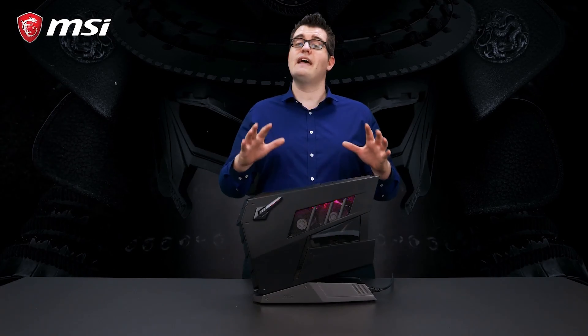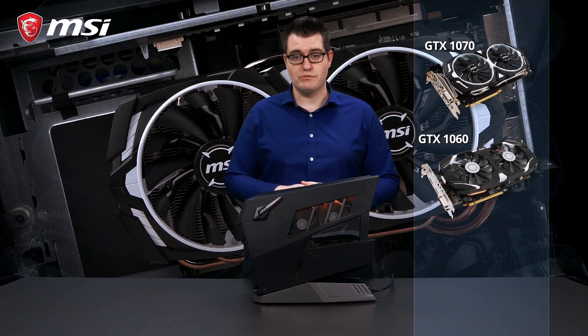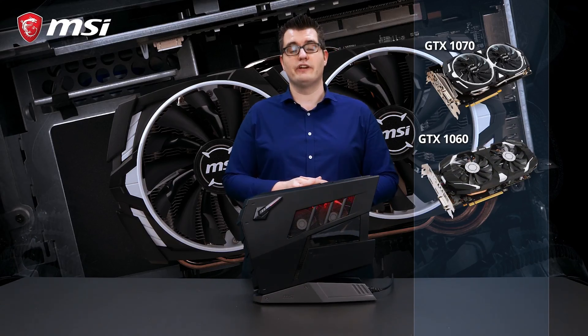This MSI Aegis 3 is equipped with an Intel i7-8700 processor and an MSI GTX 1070, giving you 60 FPS on the latest games. But different configurations are possible, so you can always pick the configuration that's best for you.